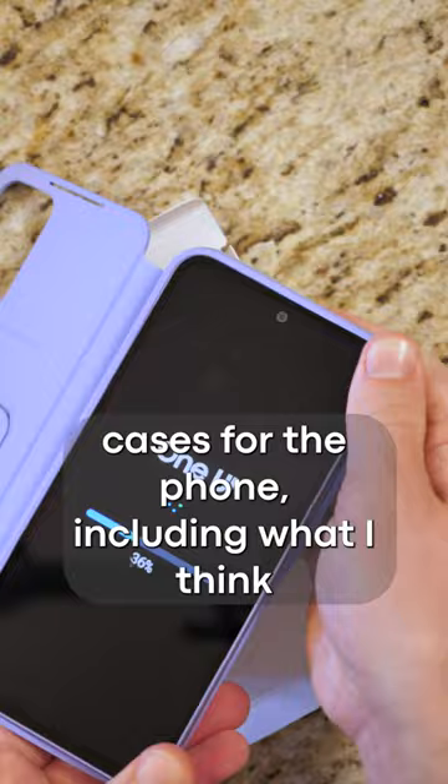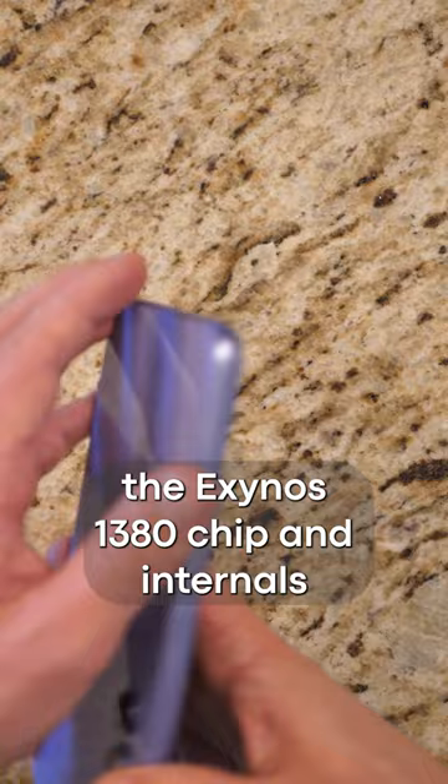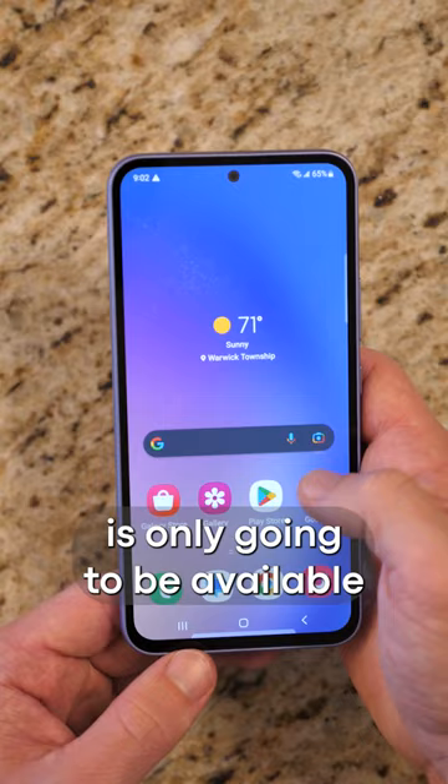Back to the phone itself, the A54 features a plastic frame with Gorilla Glass 5 on the front and back, housing the Exynos 1380 chip and internals. It comes in a 6GB RAM with 128GB storage variant, or an 8GB RAM with 256GB variant. Note that the 256GB variant is only available outside of North American markets.